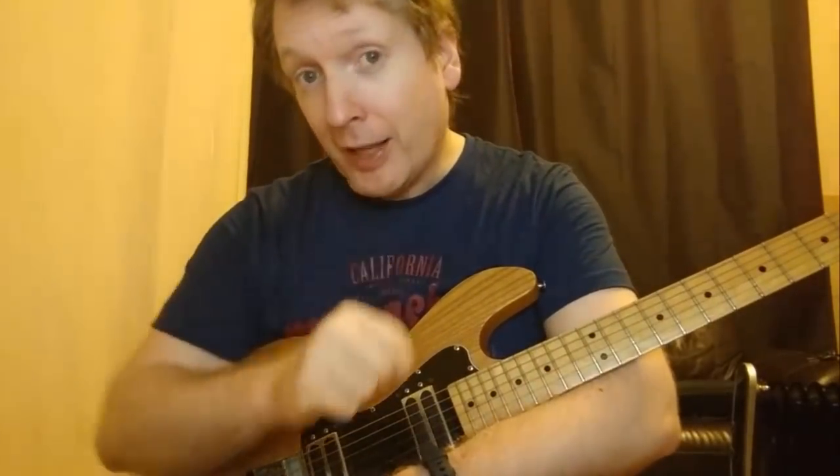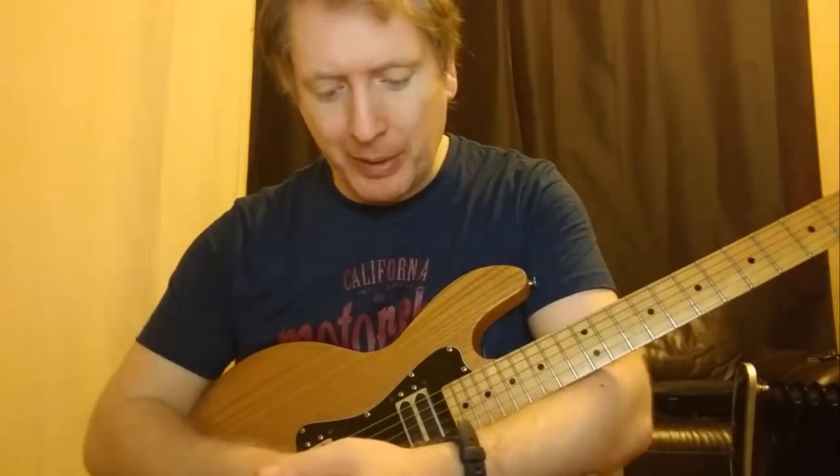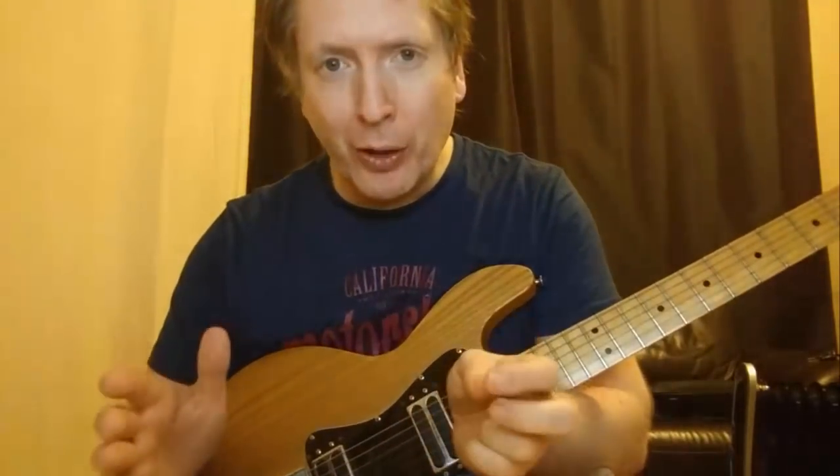the greatest guitar ever made by the way, is to demonstrate something. Because there's a common thread, believe it or not, between playing the guitar and web development. Let me explain the vibe.